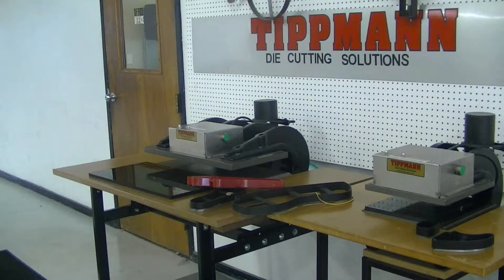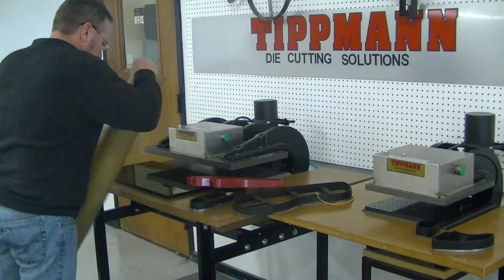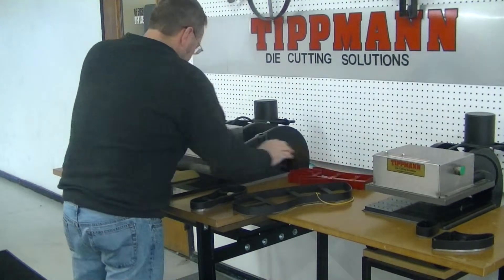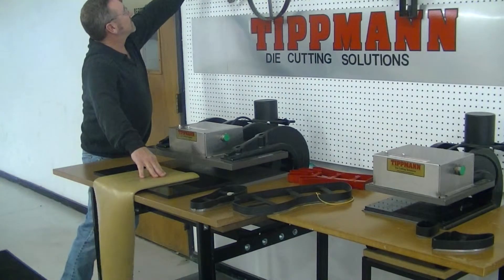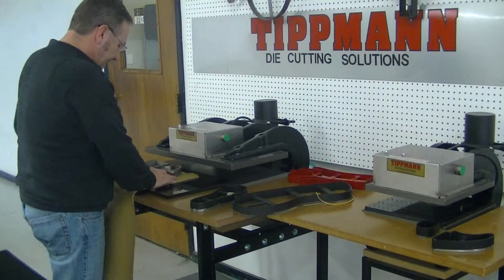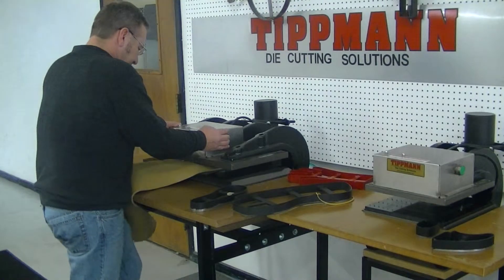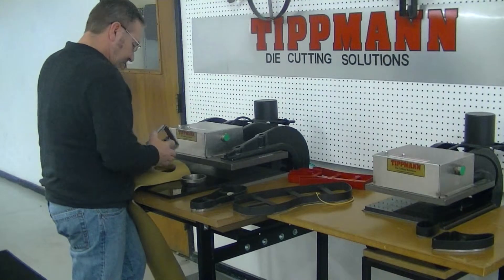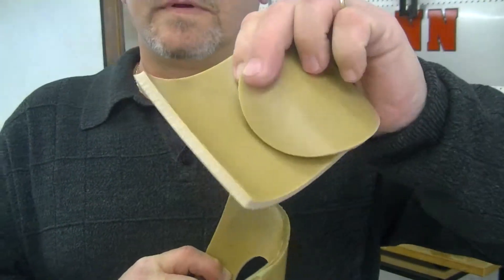Now we will try your thicker material — see how this cuts. Now obviously you'll have this on a different layout setup. On this thicker material I am going to suggest you use the steel forge dies. Now unfortunately I only have squares or circle patterns on that type of die. So what we will do is we will just punch both of them out at the same time. As you can see, those punch out a lot quicker and a lot neater with the thicker material.